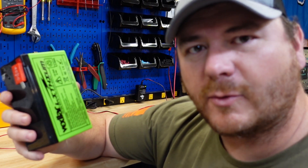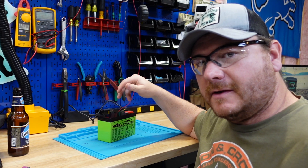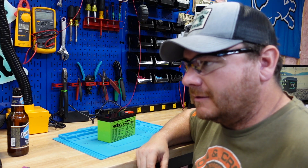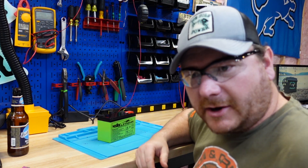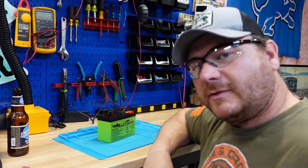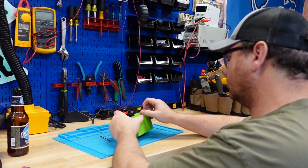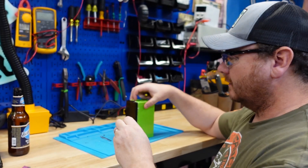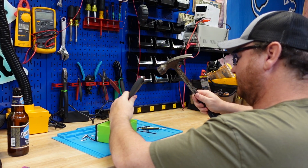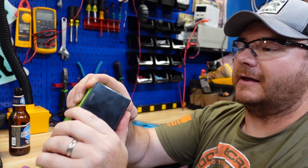Hey, before we crack this guy open, if you have a battery you want me to test, let me know down in the comments. Hit that thumbs up button — it helps us out. It looks like they used some kind of cell cone adhesive to glue it together. I think I've got her open. There's a little dab of silicone on the bottom — cutting this plastic off now. The BMS feels like it's on top, so definitely want to avoid that.